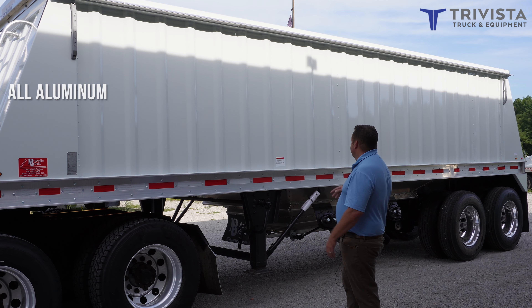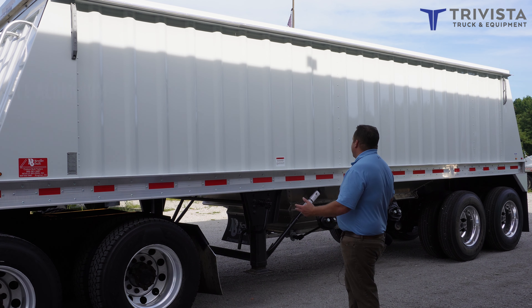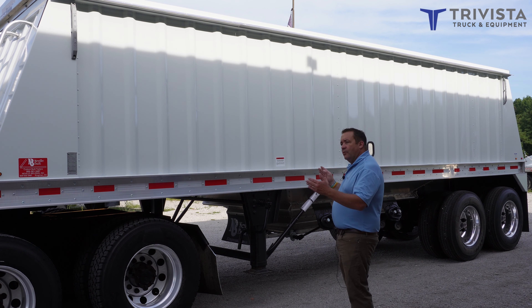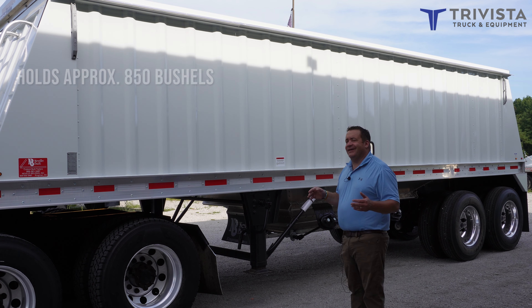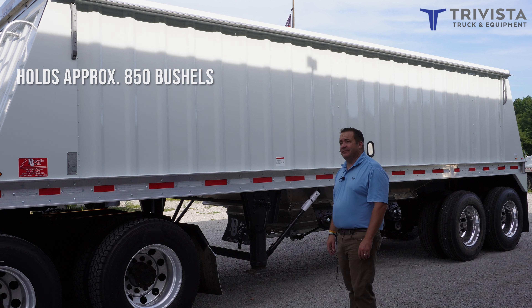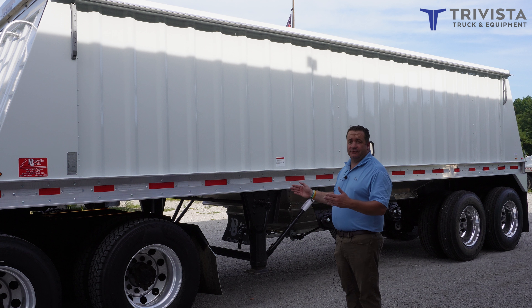This is all aluminum, except for the axles, the landing gear, and the fifth wheel plate. At 28 foot, it holds around 850 bushels, so it packs a pretty big punch for a little trailer.